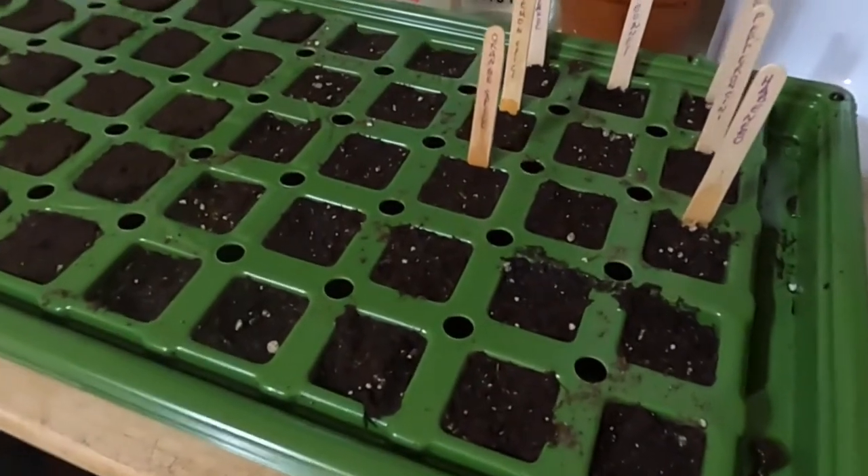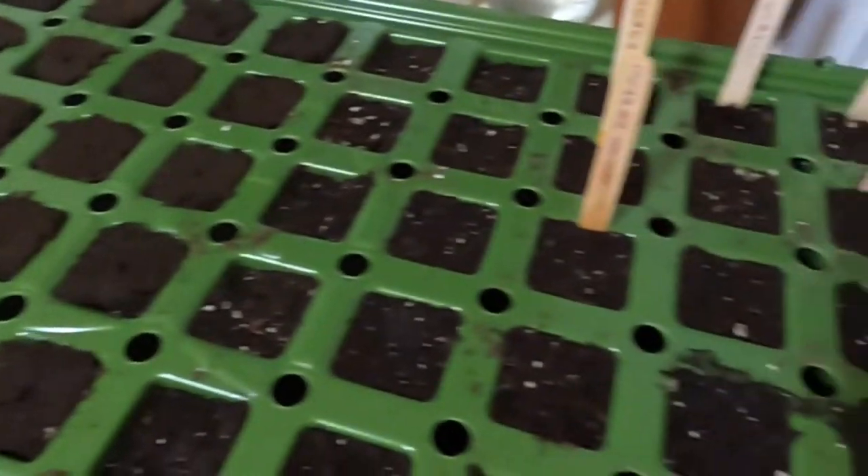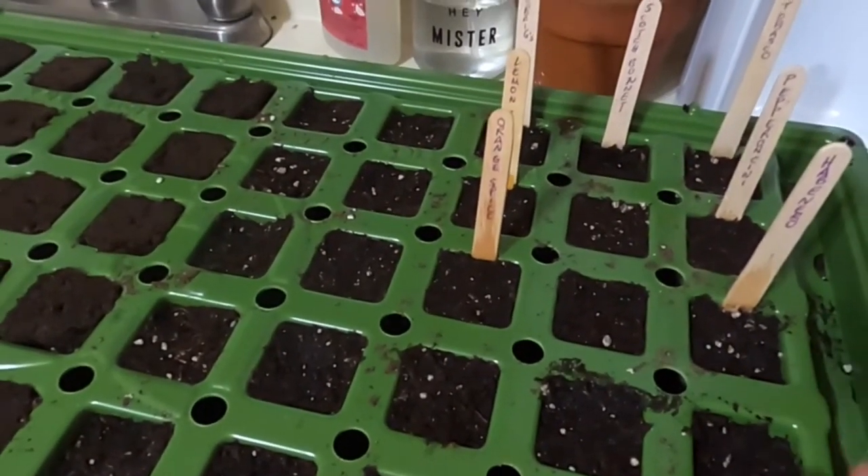Somehow I lost the whole day and it's now night, but planting recommences. One thing I forgot to mention this morning: you should wet down your seedling starting medium first so that when you put the seeds in they stay in the center. If the medium is already wet beforehand it keeps everything in place. Then you continue to water from underneath - bottom watering - which helps prevent damping off. Just let the water seep up slowly.